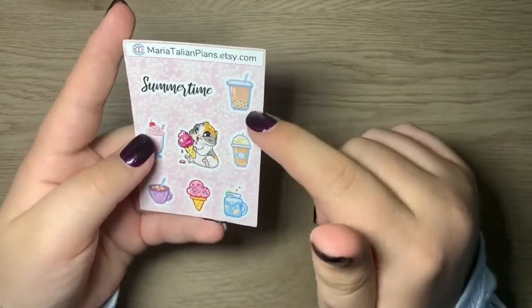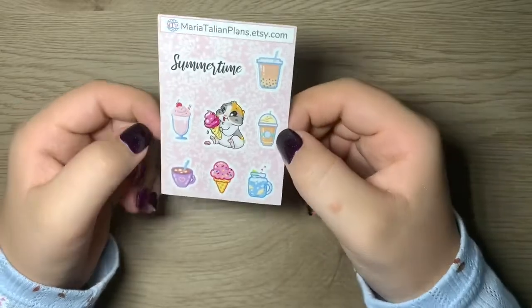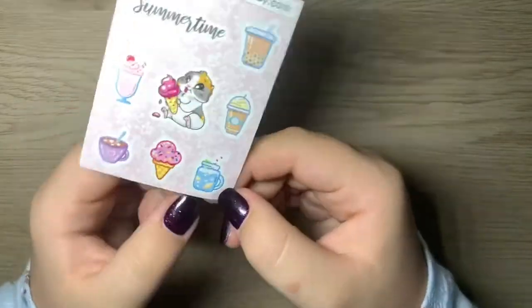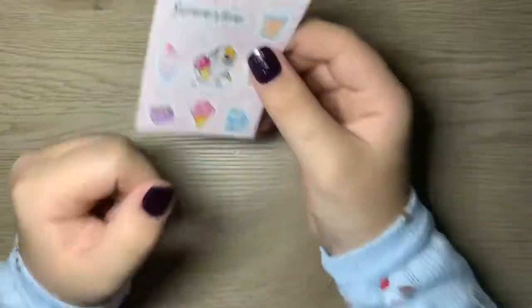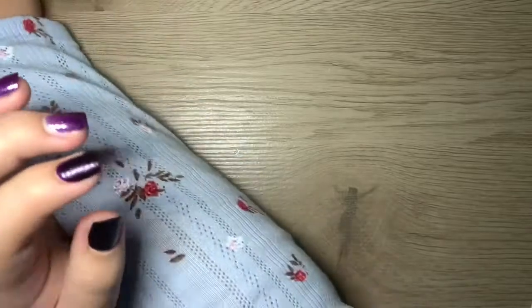It looks like some boba, a cute little hamster, summertime drinks like a frappuccino, a milkshake, hot cocoa, an ice cream cone, and some lemon water — that looks so good. So those were my freebies.